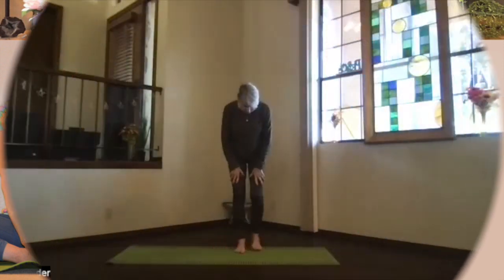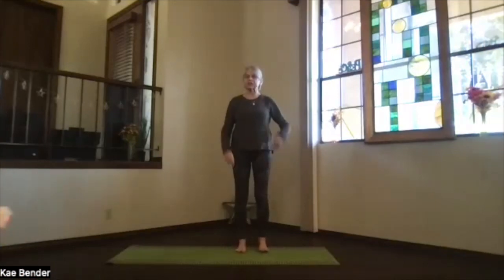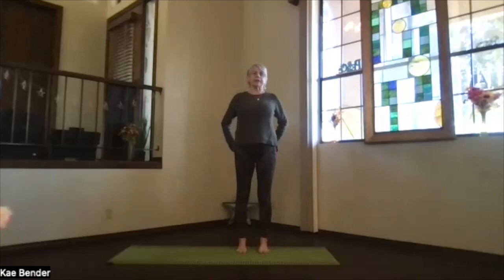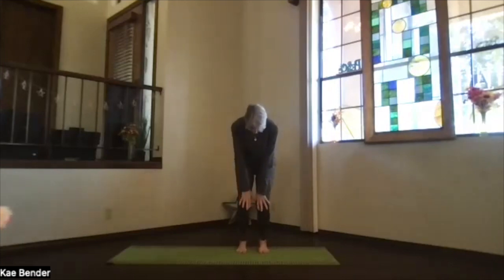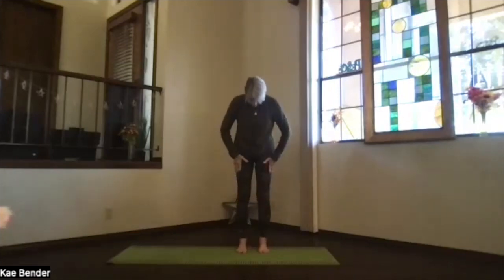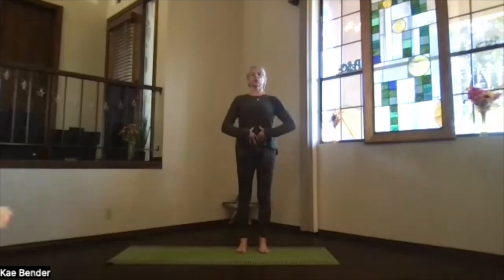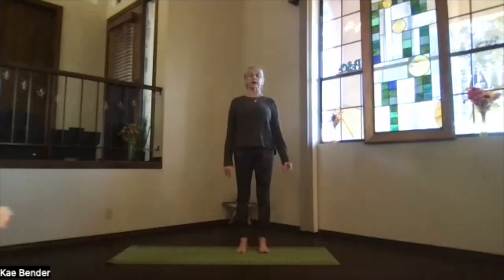We'll start with our warm-up and see where we are from there. Feet hip-width apart, pointing straight ahead toward your second toes. Remember a little roll into the legs so that you're not spreading your feet apart, sitting bones toward the floor, core activated, lengthening up through the spine, shoulders back and down, crown to the ceiling. Take a moment just breathing in energy and awareness.